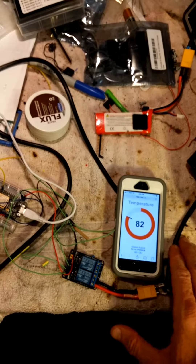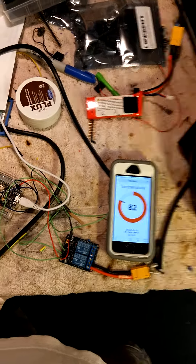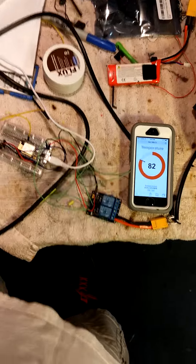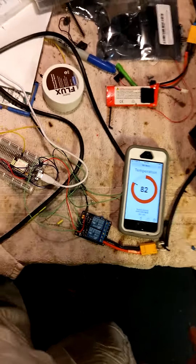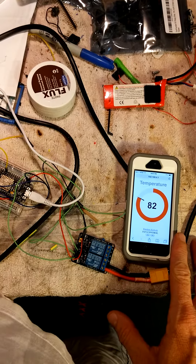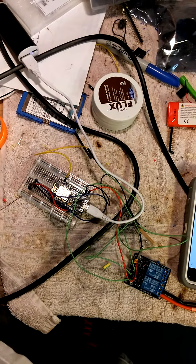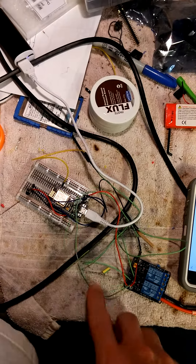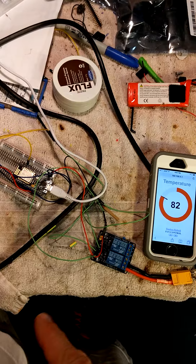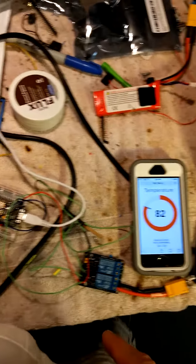I wanted to do a little demo here on the setup that I finally got going today — I've been working on it for quite some time. I've got an ESP8266 chip here running a web server and a WebSocket server, with an integrated relay through the GPIO that's on the development board.